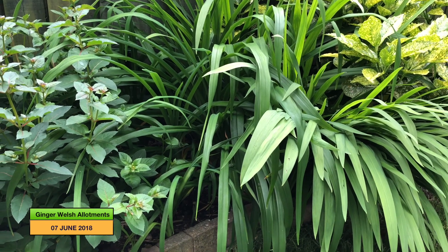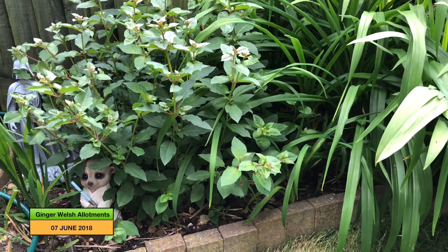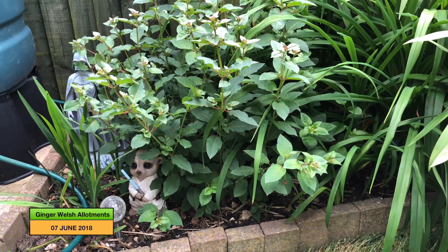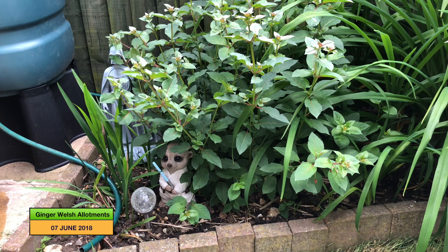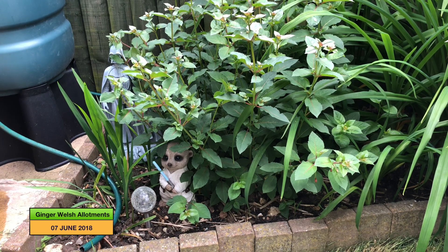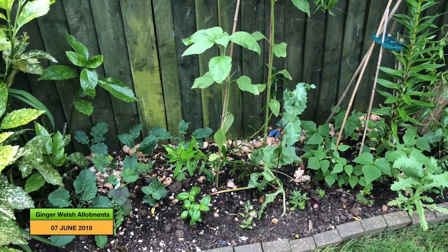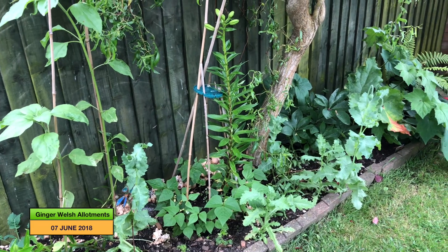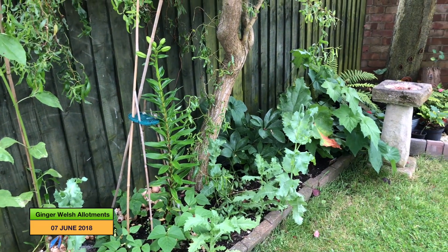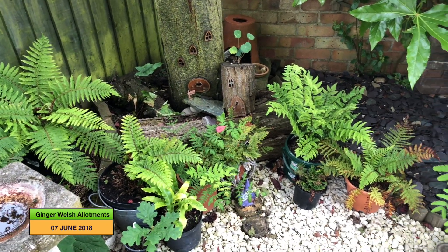Every bit of this garden is maximised to its full potential. Both Carol and Martin are Star Wars enthusiasts, and there are a couple of statues dotted here and there — it's really important in a garden to put something of yourself in there. Another thing to love about this garden is that there are flowers in amongst the vegetables, which is a really nice way to grow. Companion planting is the way forward. There's also a great area for insects and bees to hibernate over the winter.